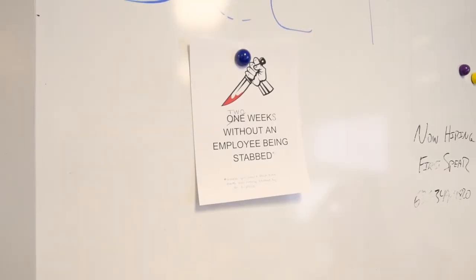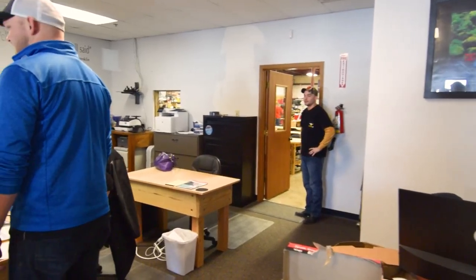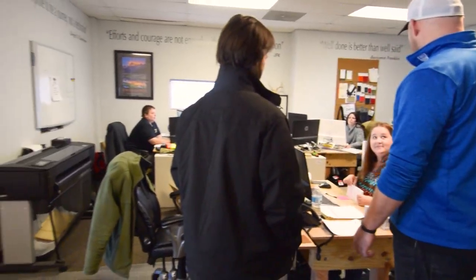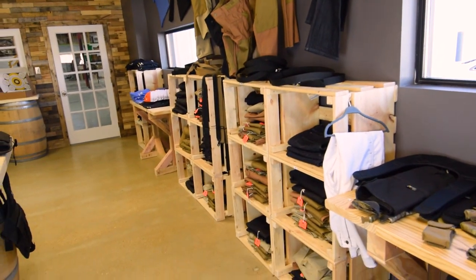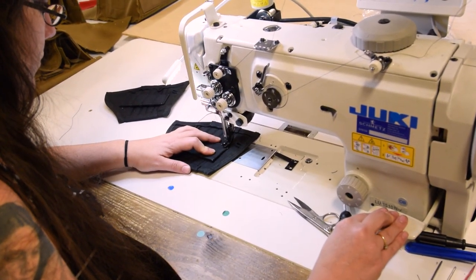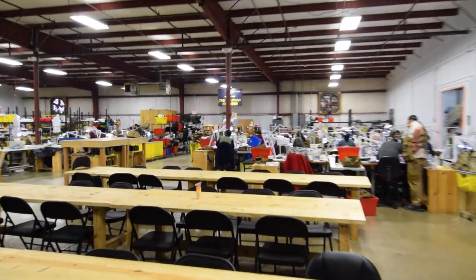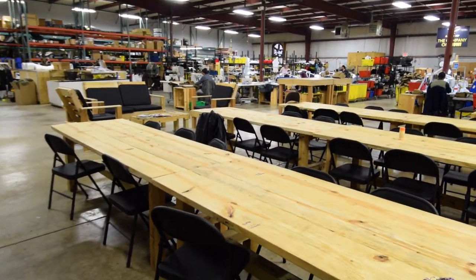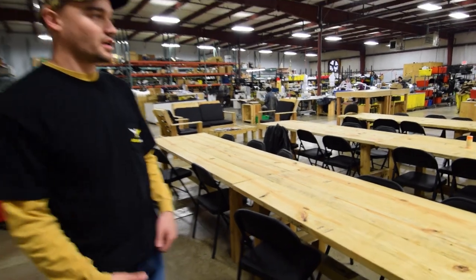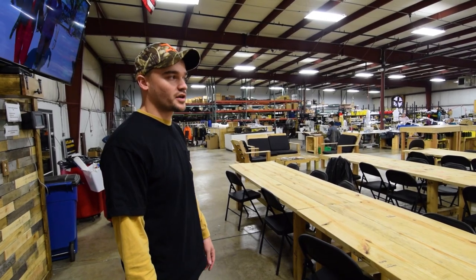Right here you've got our main office — this is where we deal with all of our customer service. We've got our designer over there in the corner working hard to make the new designs. We've got our apparel designer over here working hard to make sure we get the pants out. We've got our finance and some of our customer service reps also in here. This is our production floor out here, we've also got our lunchroom. We built these tables ourselves to keep everything in-house — it keeps our costs down so we can give a better deal to our customers.